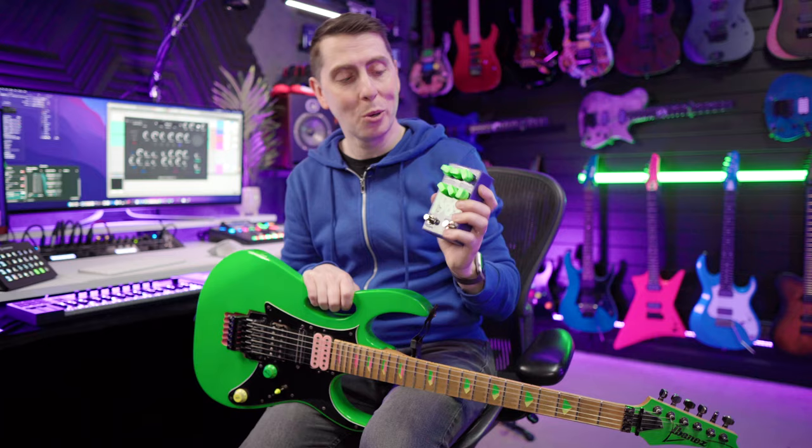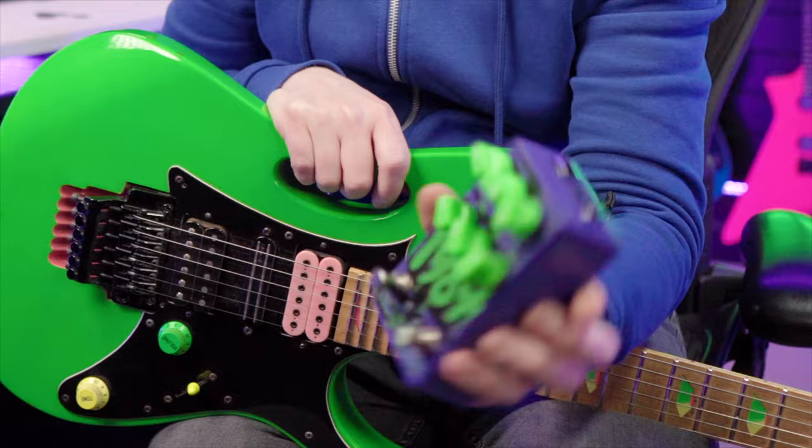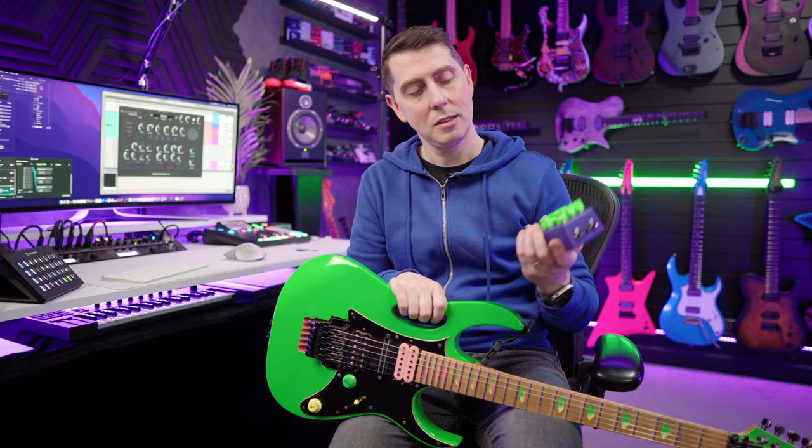Look at this thing — how cool is that? It's the 1987, the Steel Panther signature pedal by All Pedal. This reminds me of back in the day when we didn't need to watch 50 comparison videos to decide that we wanted something. We'd just open up the pages of the magazine, see it, and drool until we got it. And that's exactly this pedal — so today we're going to fire it up and hear how it sounds.